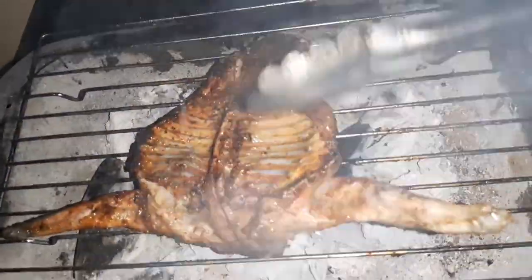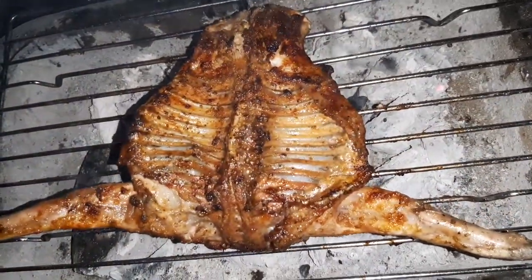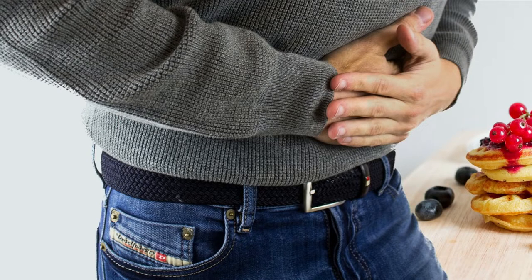If you have an oven, you can still use an oven and follow the steps I'm going to share with you shortly. I'm getting so hungry — I can't wait to eat rabbit meat once more. So let's get started.